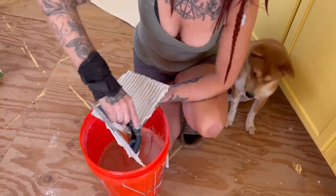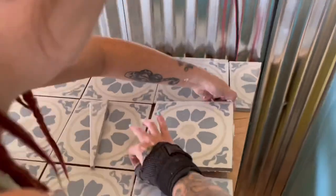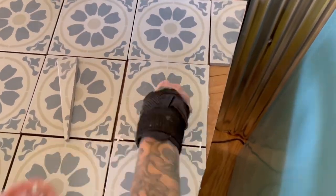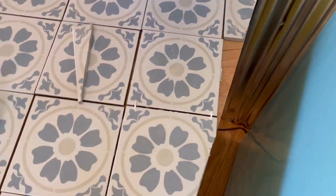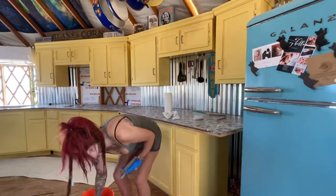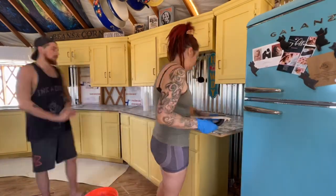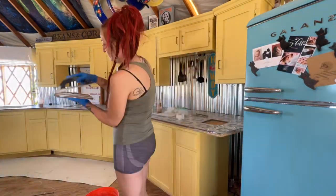Another tip: wear old ratty clothes that you can wipe your hands on and don't care about getting dirty, because they will get ruined. I made sure to wear a shirt and shorts I didn't care about. Here we are just continuing to place tiles all the way across.